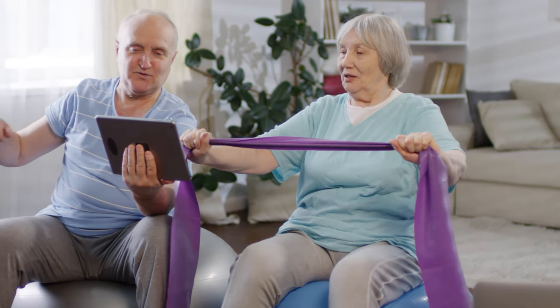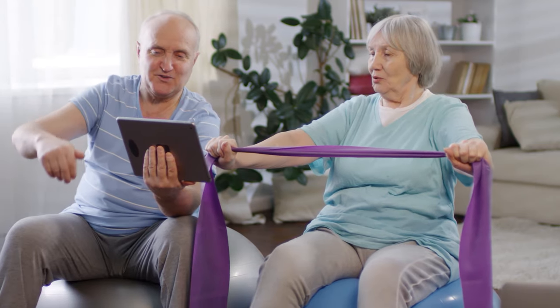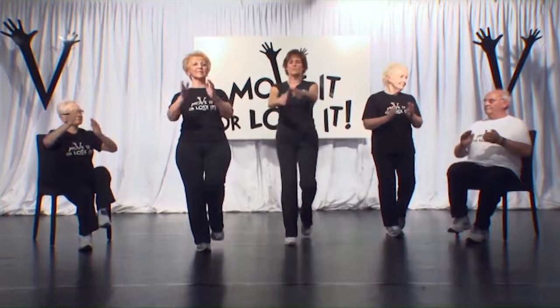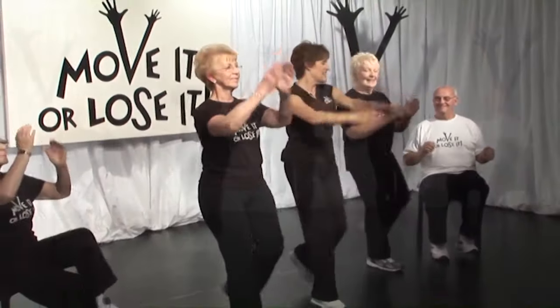Join our Move It or Lose It video club for a really convenient and affordable way to exercise at home. Simply log in and follow the routines whenever you choose. You can do as much or as little as you like, whether you have 5 minutes or 30 minutes. It all counts towards keeping you active, strong and supple.